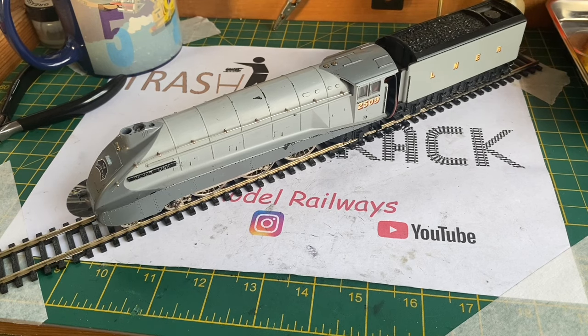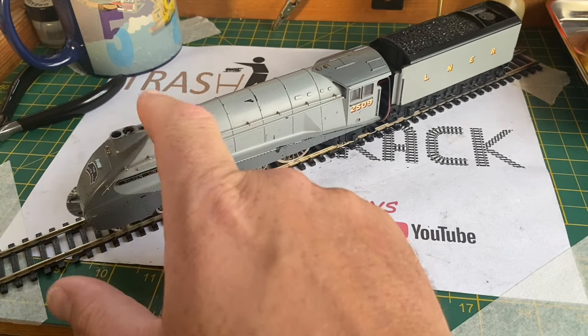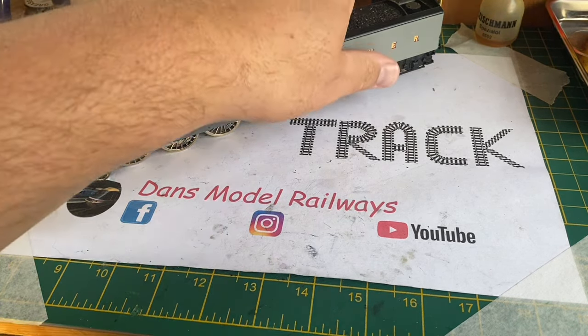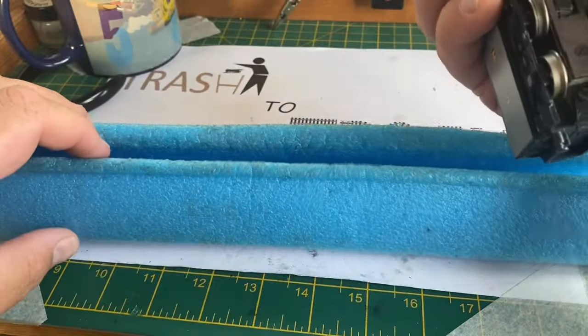As I was saying, this loco and tender are permanently coupled by a wire - there's plenty of wire, you could certainly have quite a big gap between these. I'm just going to treat myself to a custard cream in my tea - staple fodder for filming Trash to Track is a cup of tea and a custard cream.